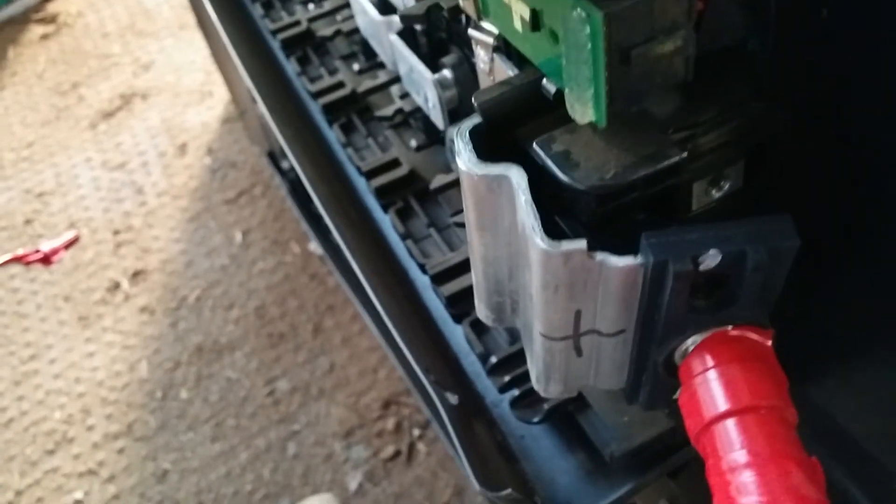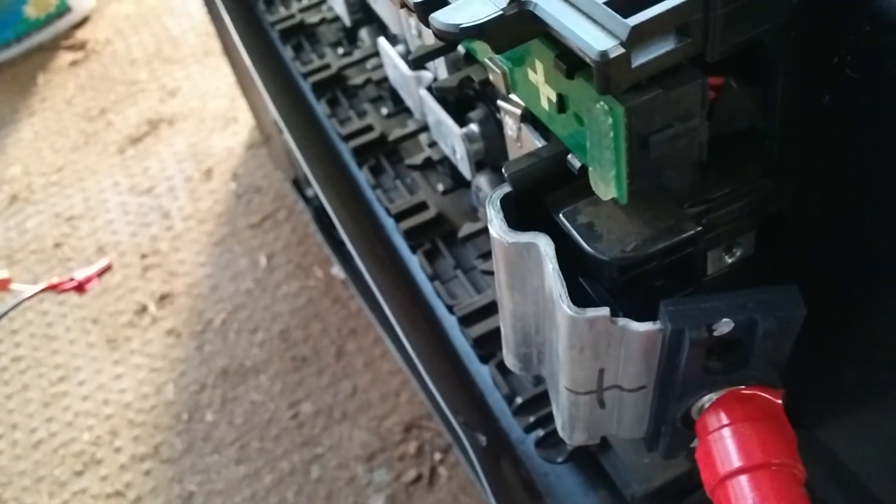So you have to be careful when you undo those terminals to not disturb that. Metagrid signing off.